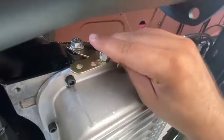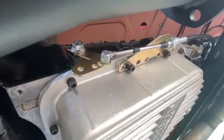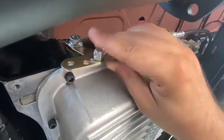Second. Second gear. Movement. Third. Third gear. Third gear neutral.